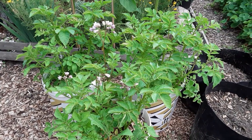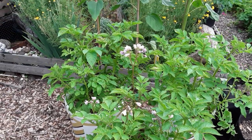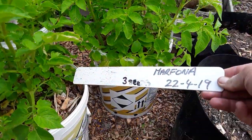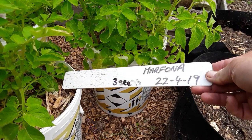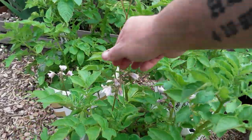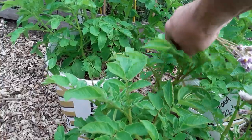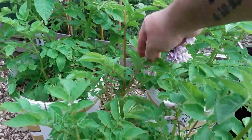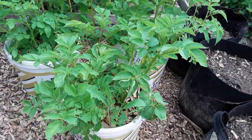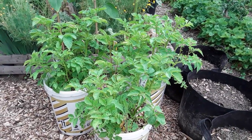These are my second earlies, the Marphonias — they are flowering and we've got the date, the 22nd, three seeds. I've just been taking the tops off for now because I want to put the energy back into the plants so that we get a few more potatoes.